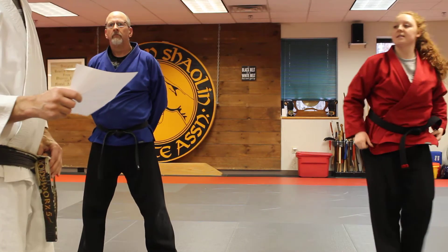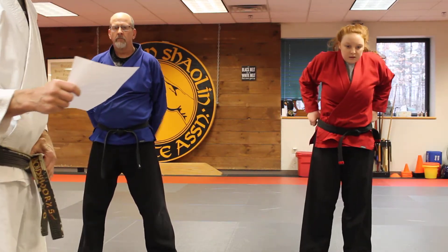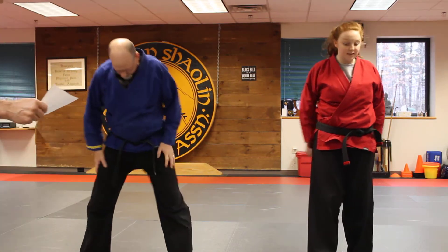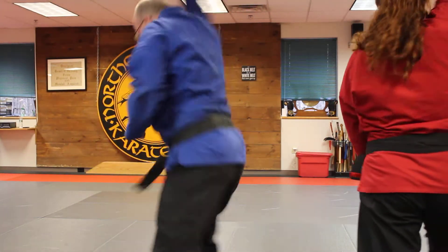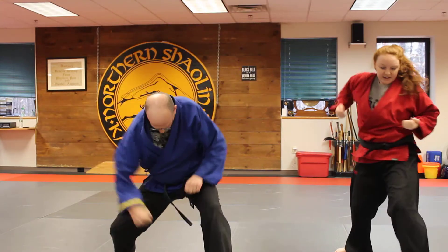The next technique should be fairly easy — it's number one front headlock. One blend maybe. We have you in a front headlock: you step into your ridge hand, rising elbow, step around the willow, carry the leg, sweep the leg, and punch. Excellent.